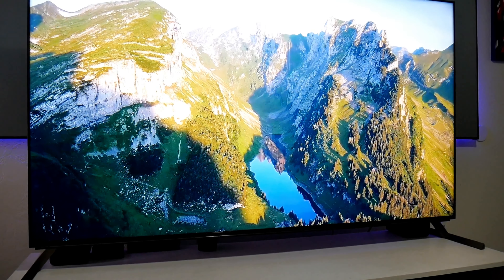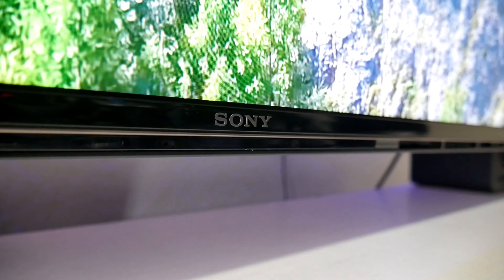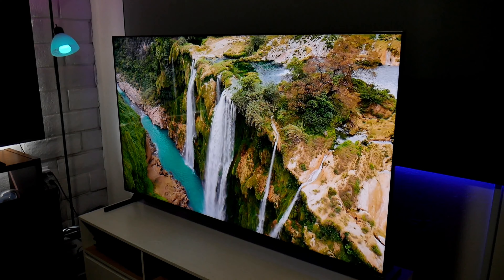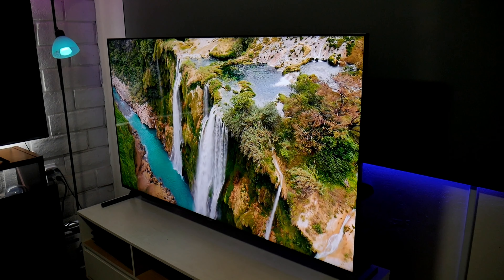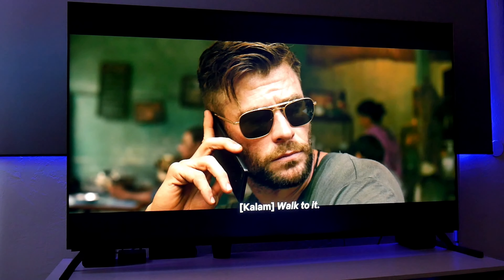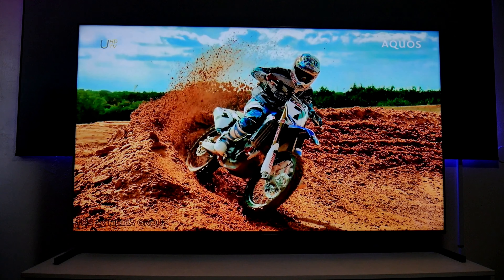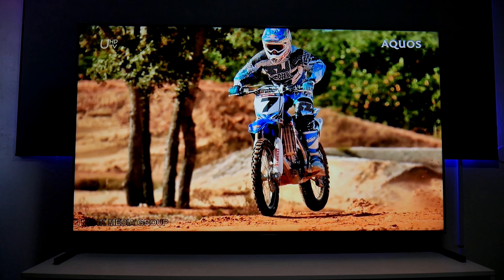Hey guys, Joelster here. Welcome back to the channel. So this time I got my hands on the brand new Sony X95J. This is the 65 inch version and it comes packed with a brand new XR processor, also known as the cognitive processor from Sony, which enhances colors and it comes closer to the human eye vision. So let's see if this TV is actually worth your money.